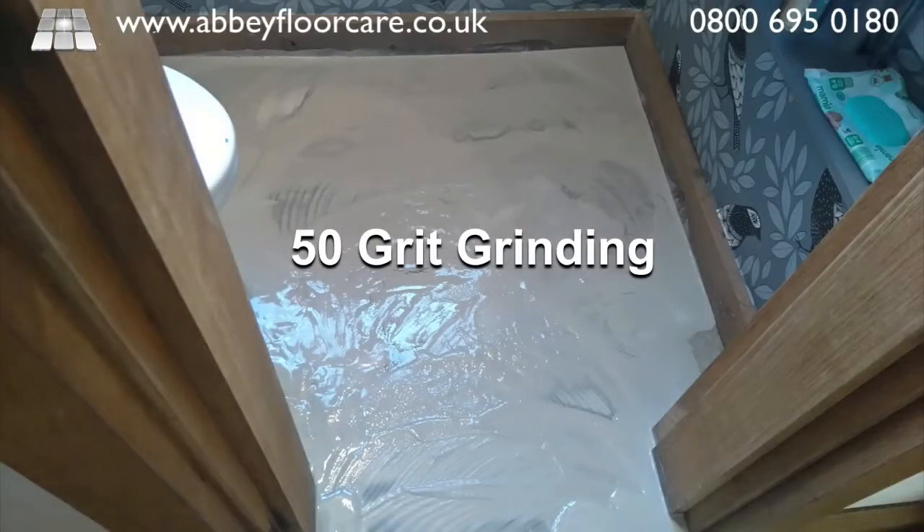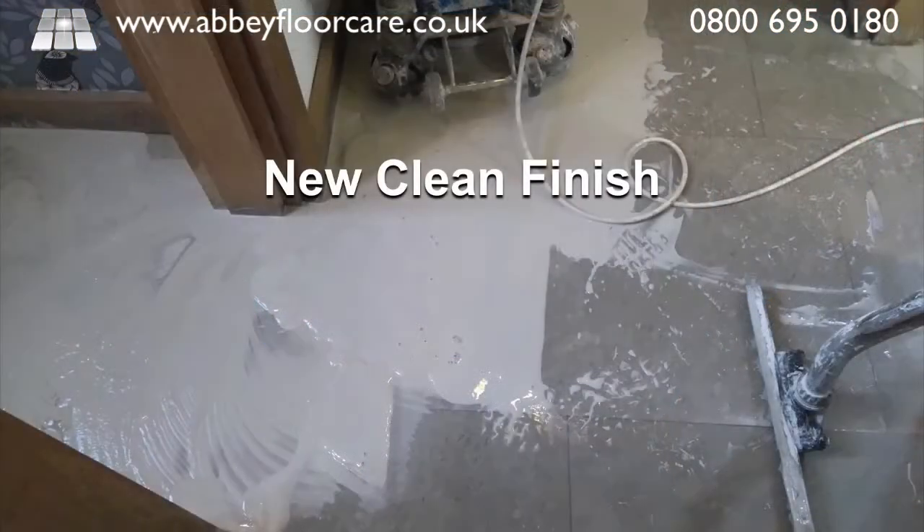The floor was reasonably smooth with little lippage, so we didn't need to use metal diamonds to remove the lippage. We started by grinding the tiles with 50-grit diamonds, which removed the surface of the tiles leaving a new clean finish.